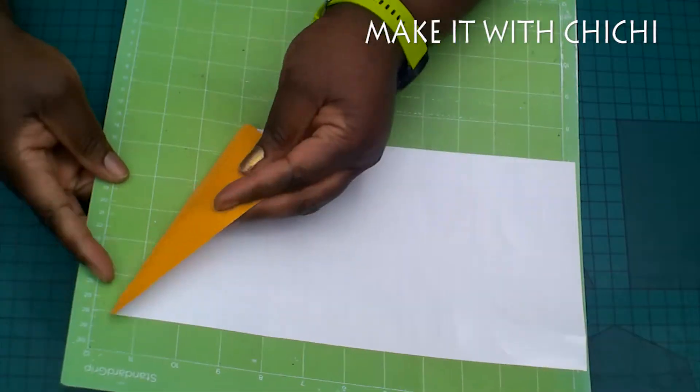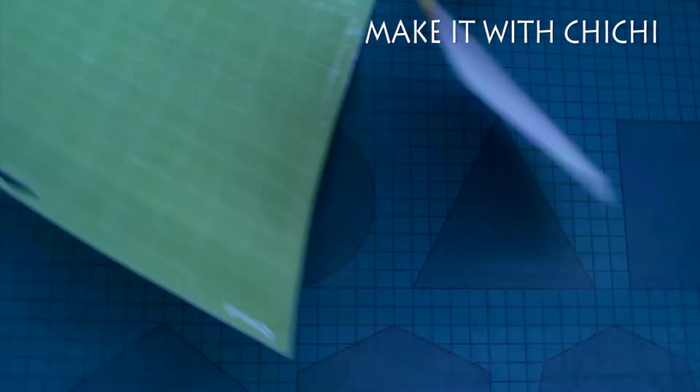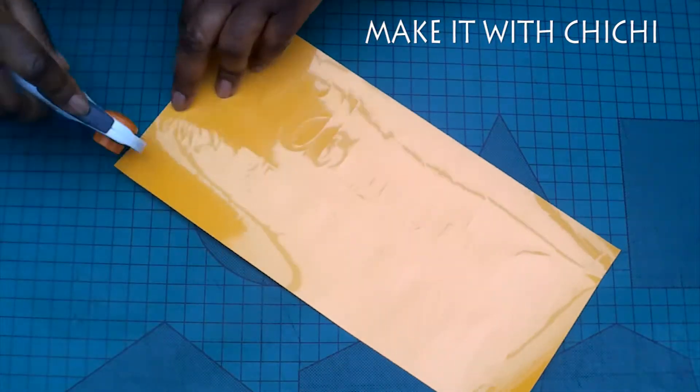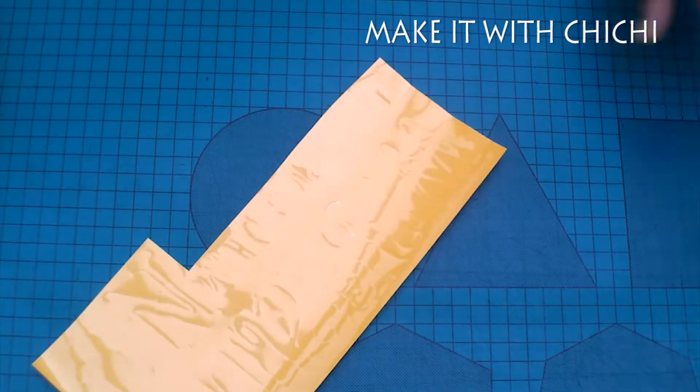I don't have a 12 by 24 inch mat and I'm still looking for one in the UK. So if you're like me and you don't have a 12 by 24 inch mat, then this is a great tip for you. But if you have a 12 by 24 inch mat, then you really don't need this video.